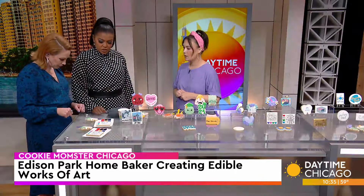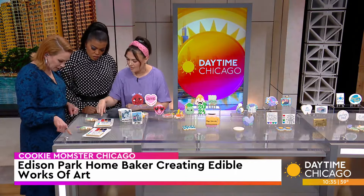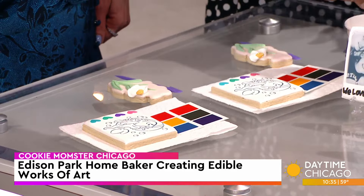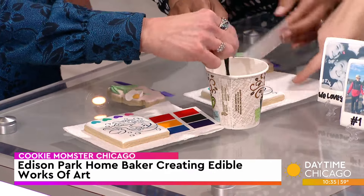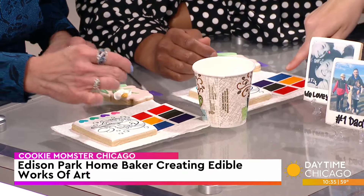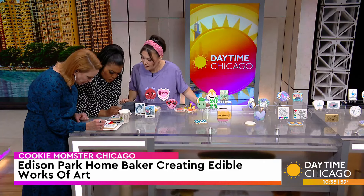So you have some designs here for us to play with? These are paint-your-own cookies. That is so fun! They're just like watercolor — you take your little paintbrushes, use some water, and you can dip your paintbrush into the little hearts on the cookie and use those colors. I find that the palettes have a little bit more pigmentation on them. So people can order these and have a fun little paint-your-own cookie experience?